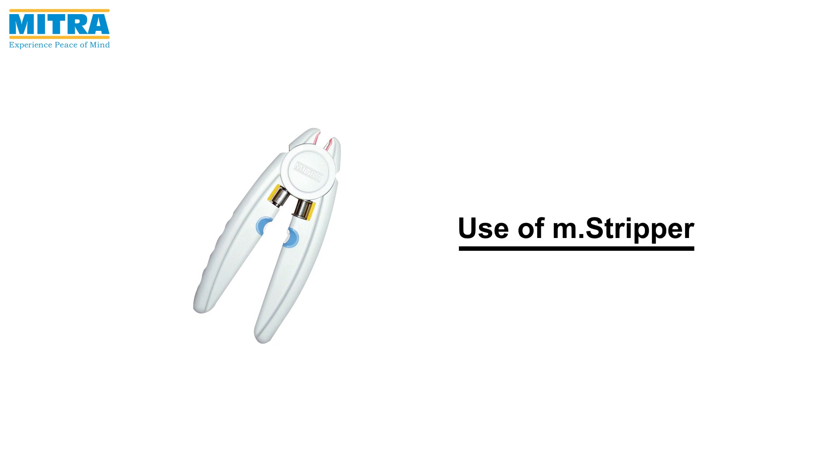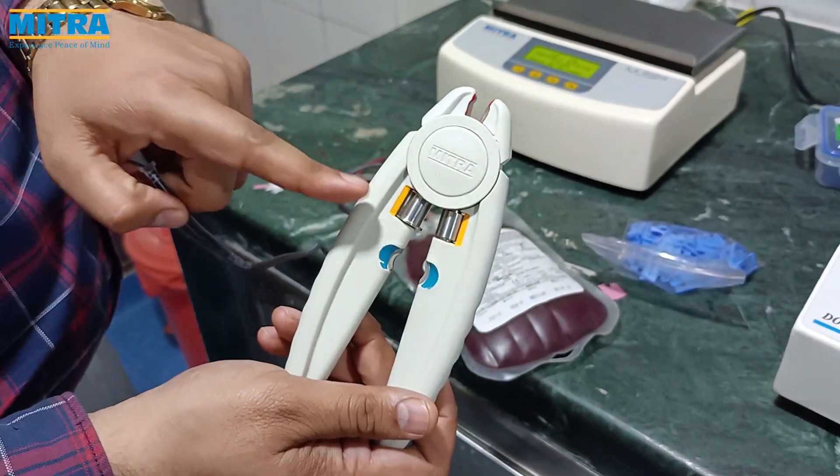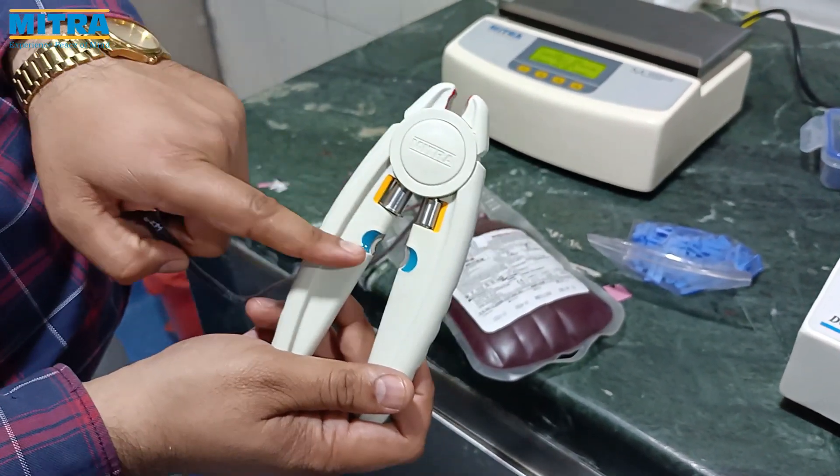Welcome to Mitra Industries. Today we are going to introduce you to the Mitra M stripper 3 in 1 and show you how to use it. This is the cutter, this is the rollers, and this is the manual sealer.